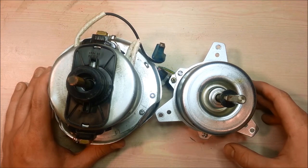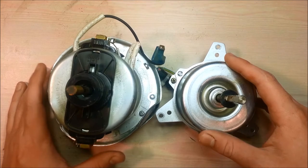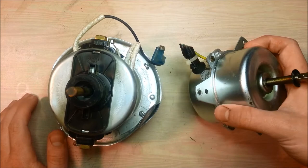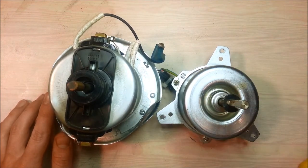Hey guys, it's Ben from Ben's Garage and today we're going to be looking at how to tear down electric motors. This one came out of a vacuum cleaner and this one came out of a dehumidifier. I'm just going to teach you how to take them apart so you can get a lot more money out of scrap value for them.